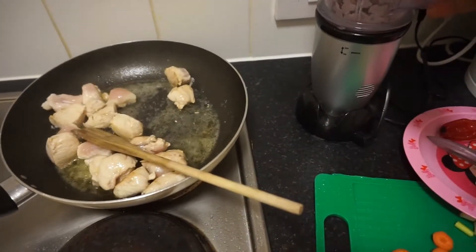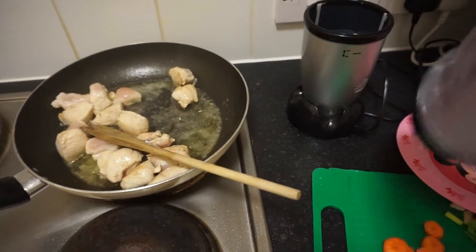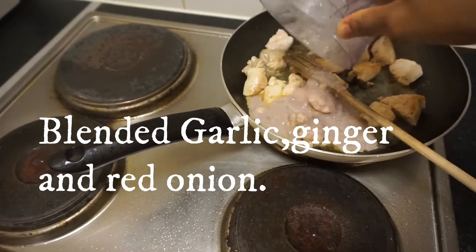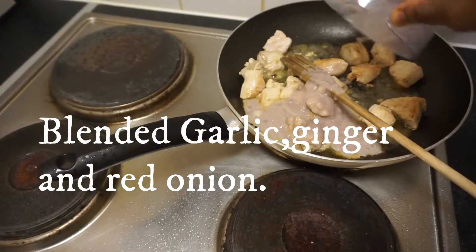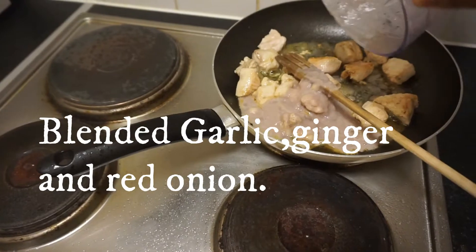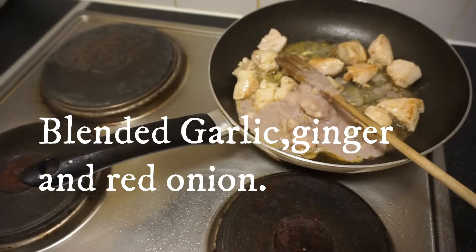At this stage, I'm going to pour my blender — blended. That's my garlic, ginger, and my red onion, blended together.